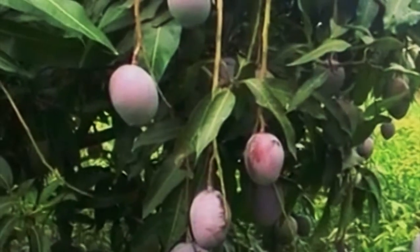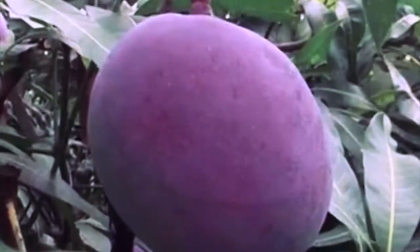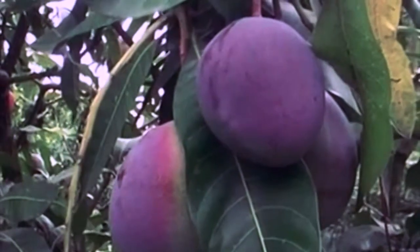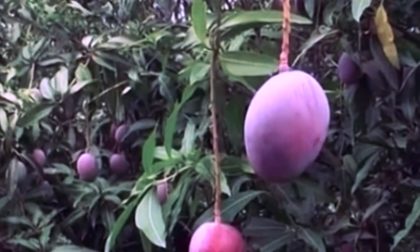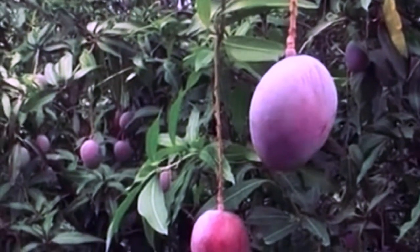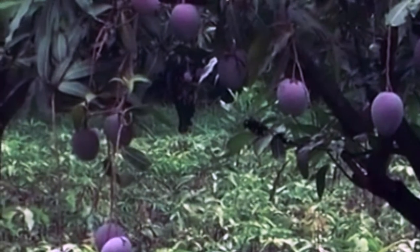Mangoes originating on the northern plains of India generally have seeds with a single embryo. Regardless of the seed type, a seedling tree will take longer to produce fruit and usually will be more difficult to manage compared to a grafted tree. Therefore, it is generally not recommended to grow mango trees from seed, unless one wants to produce hybrids for purposes of cultivar improvement.